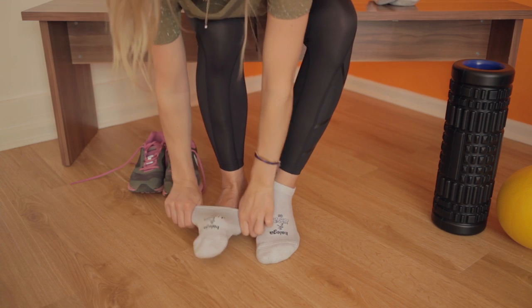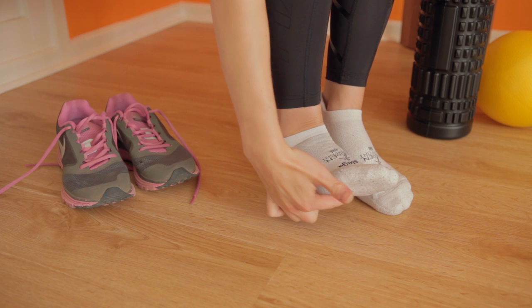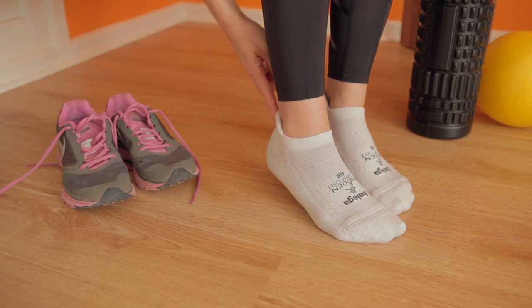Steer clear of cotton — lack of moisture wicking will lead to blisters. Look for synthetics, and look for an extra layer or thicker layer of cushioning around the toes and the heel pad. The socks should have a tighter section where the top of the foot meets the bottom of your ankle.